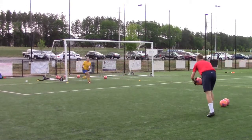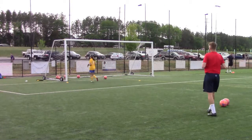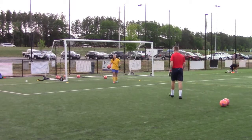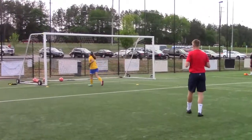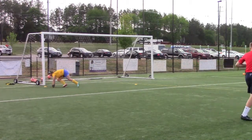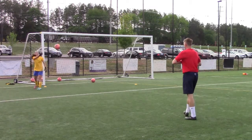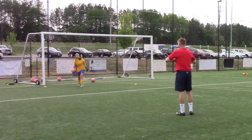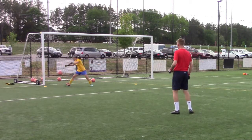Yeah. Set. Well done. Last one. Set. Set. Good way and a good hand, well done. Set. Unlucky, unlucky. Two more. That's better, good.